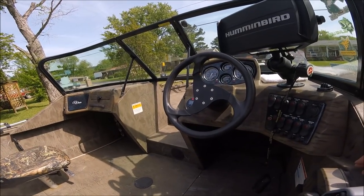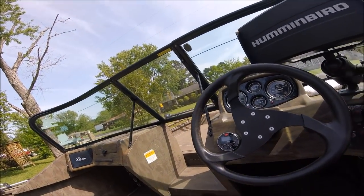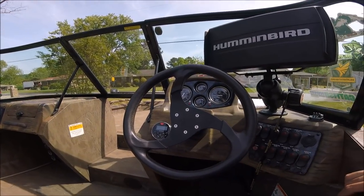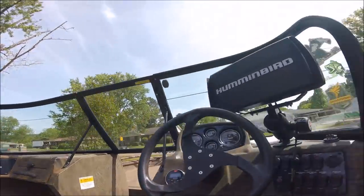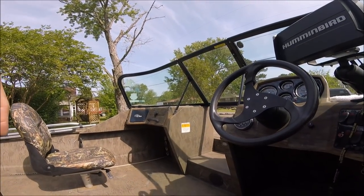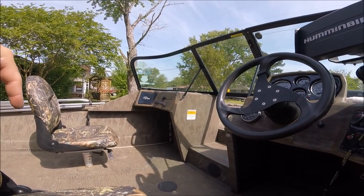Up here at the consoles — I'm sure you can hear the radio, let me turn this down. That radio is a Boss Marine radio. I bought it off Amazon. It comes with the head unit, and there's a speaker under there and another speaker over there. It was pretty easy to put in — just took me a couple hours of cutting holes and running wires. It's a Bluetooth radio so I can hook it up to my phone without any extra wires hanging around.